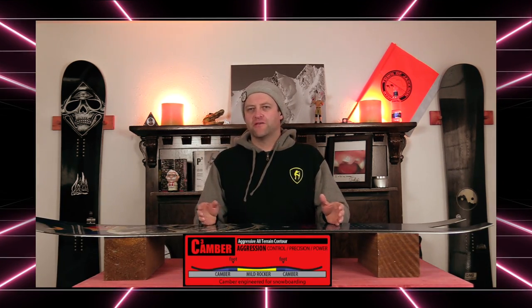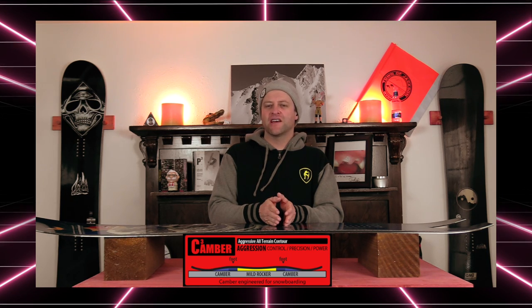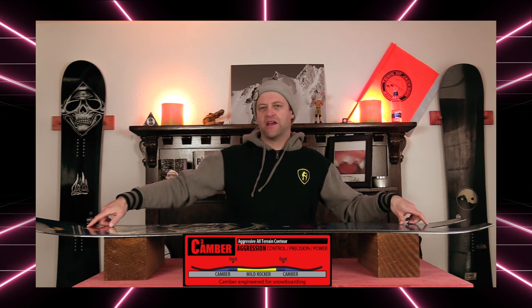This board features Mervyn's C3 camber profile, which is basically camber 2.0. What you have is a slight dipped hinge point between the bindings, and then a flatter, more mellow camber that comes down and flattens out before the tip and the tail.